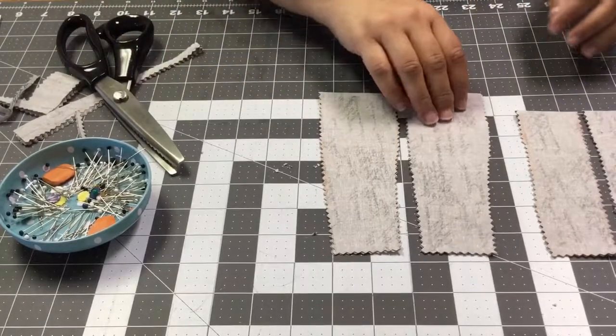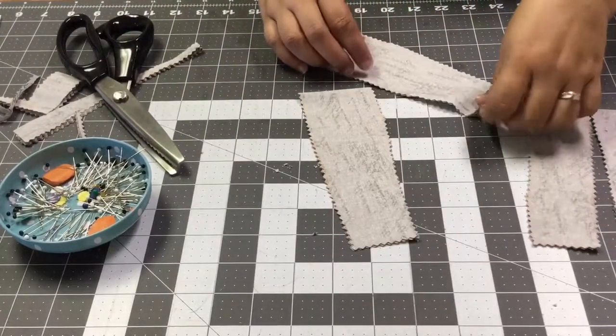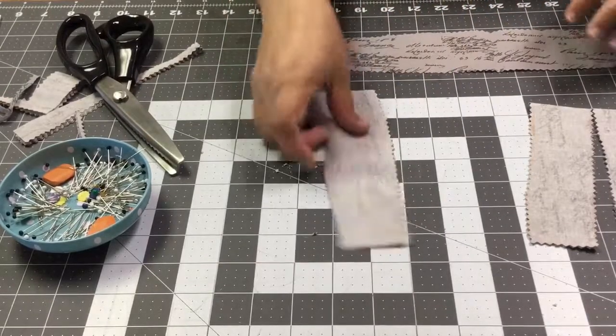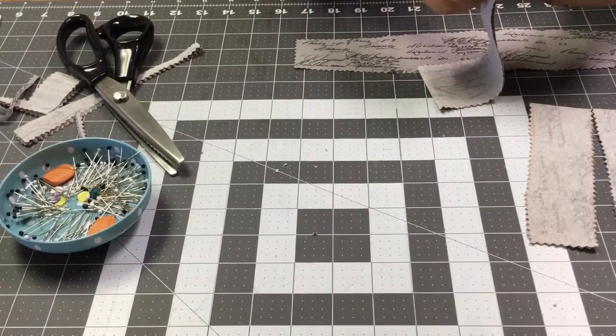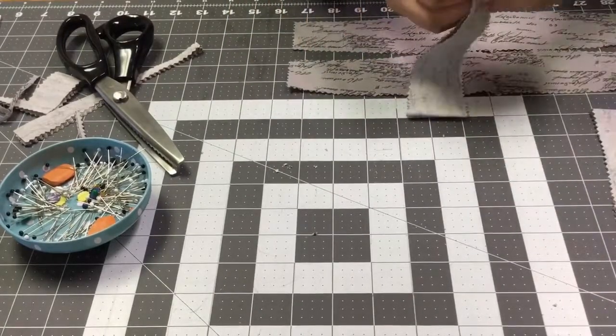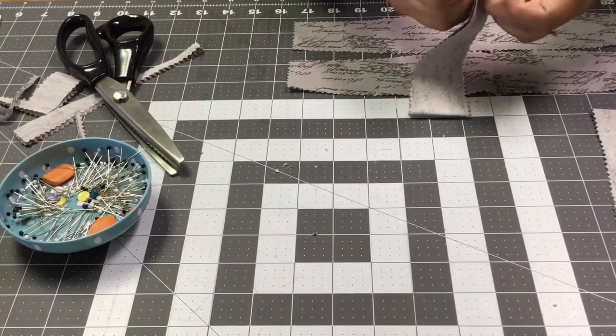It's very simple. What we're going to do is open these pieces up — nice and pretty. We're going to open these up.